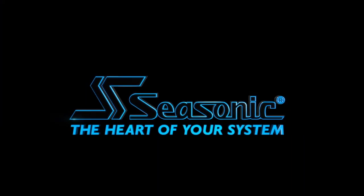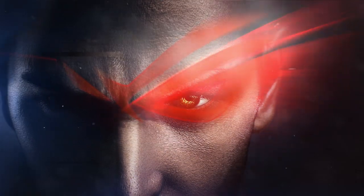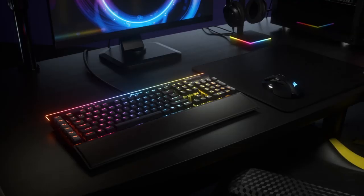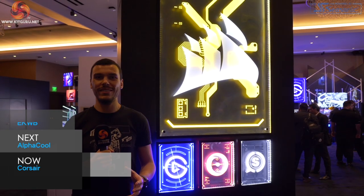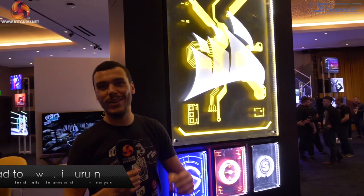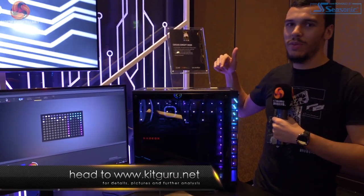See Sonic, the heart of your system. What's up guys, Luke Hill for Kikaroo here and we're in the Corsair booth for CES 2020. I say booth, this is a massive room. Let's take a look and see what's on offer. First I'm stood here next to the Corsair Concept Orion.